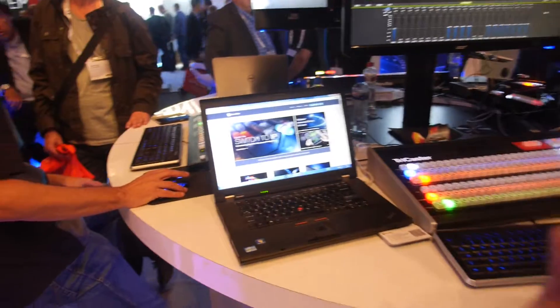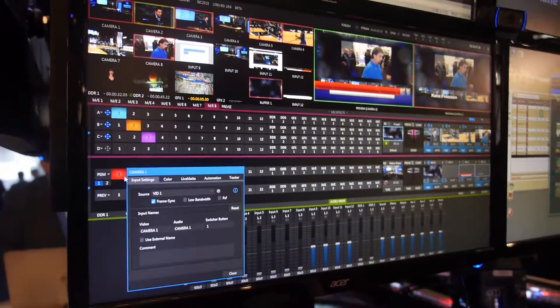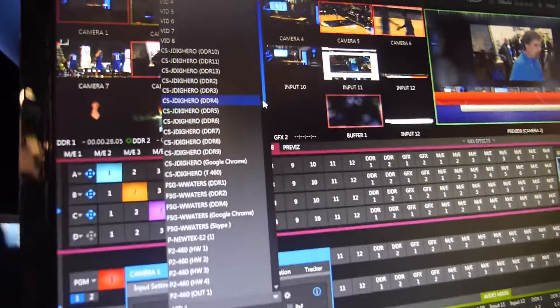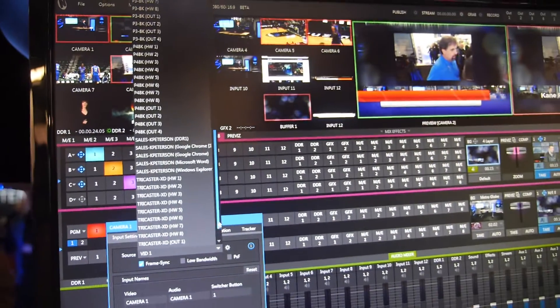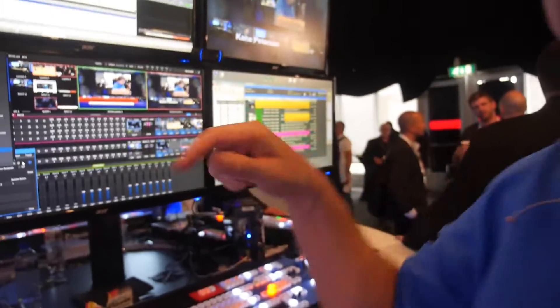Probably the coolest new thing that we're showing is our brand new IP workflow. A lot of people are talking about IP workflow, but I think a lot of people are really talking about replacing SDI cables with Ethernet cables. That's not what we're doing here. We're actually putting all of the video onto the network, and then any machine that's connected to that same network can see every other machine's inputs and every other machine's outputs. It's just a regular old Ethernet network — it doesn't have to be anything super high powered, it's what you have right now. When I configure an input, I have every input in every device that's on this table, not just the inputs plugged into my device.